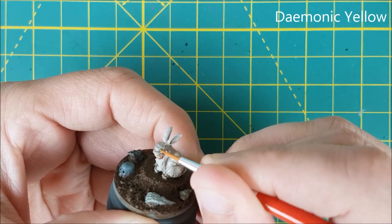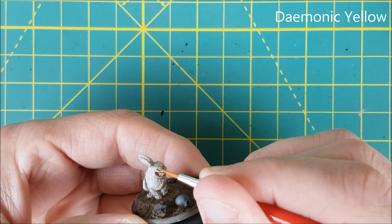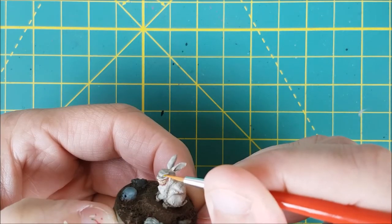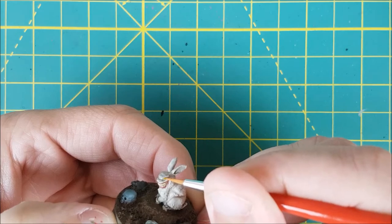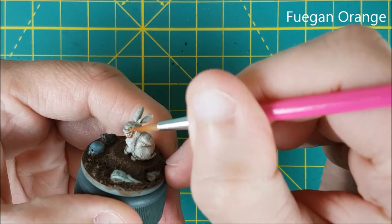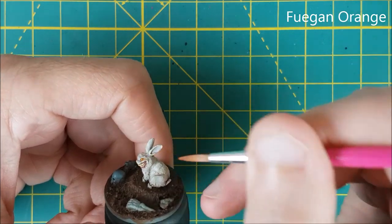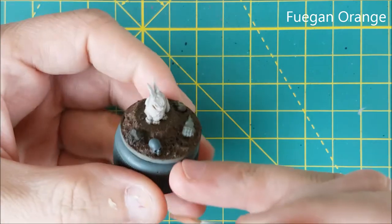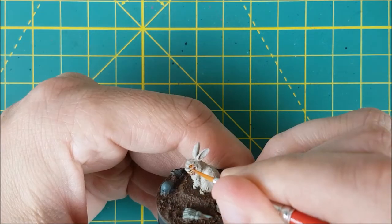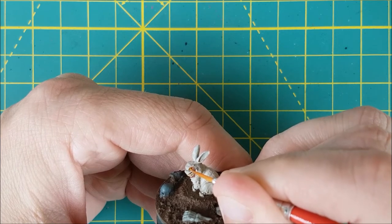Next I'm doing the eye. I'm starting off by covering the eye with Demonic Yellow. This color doesn't coat very well, so I put on three thin coats onto each eye. Luckily they bulge out quite a bit, so they're easy to paint. Once that paint is dried, I'm covering both eyes with Fugan Orange Wash, letting that dry before I touch the center of each eye with some more Demonic Yellow.